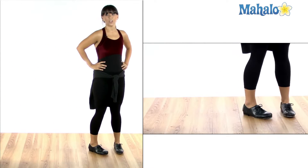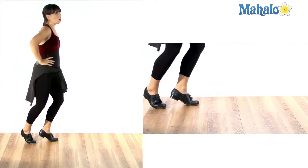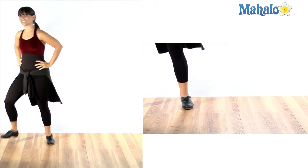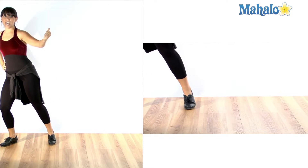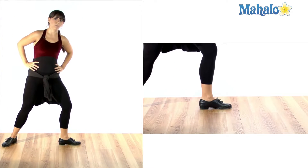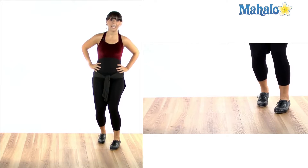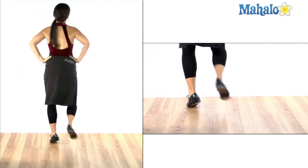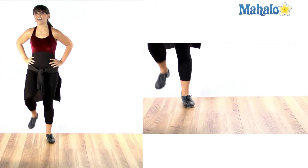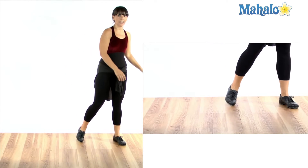Let me show you again. So we do a stamp first — stamp, toe, toe, heel, heel, and stamp. When I do that last stamp, I want to lean so that I have momentum to go back the other way. Now we do our right foot: toe, toe, heel, heel, stamp. Remember I go right, left, left, right, step on it. Now I go left, right, right, left, step.